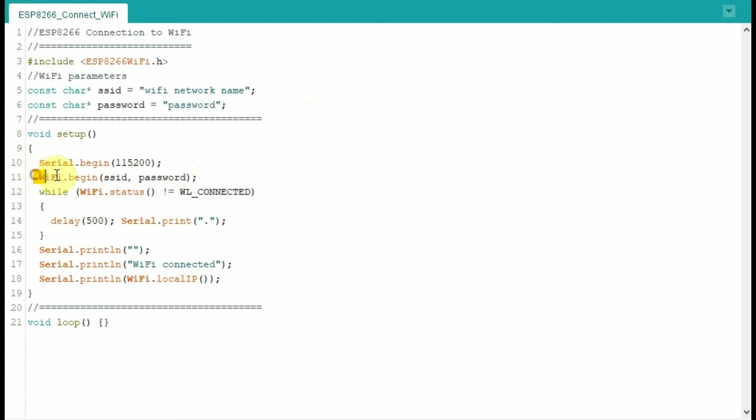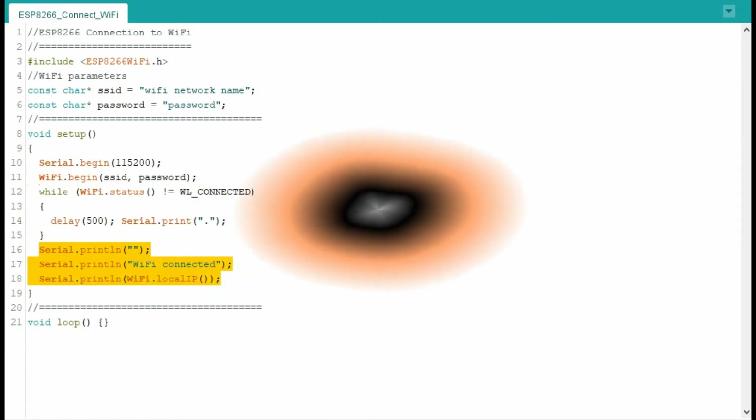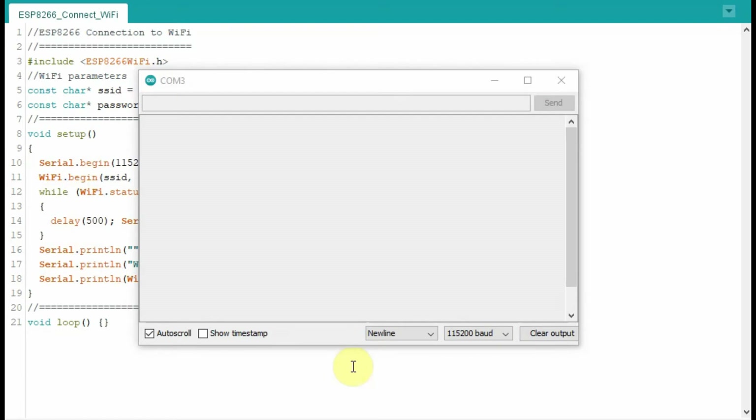Inside the setup function, we begin by connecting to the router through Wi-Fi by providing the SSID and the password. Through a while loop, we check whether we have a connection. Once the connection is established, on the serial monitor we indicate that Wi-Fi is connected. Now let's run the code and see how the microcontroller connects with Wi-Fi.